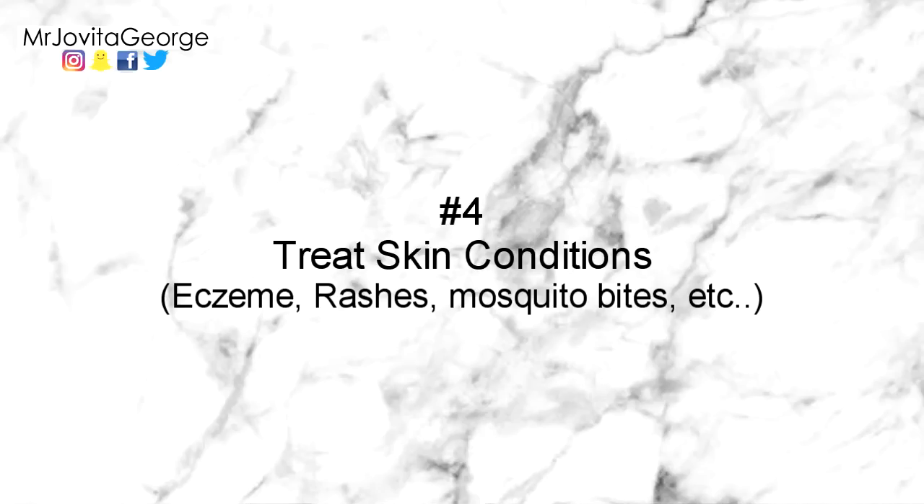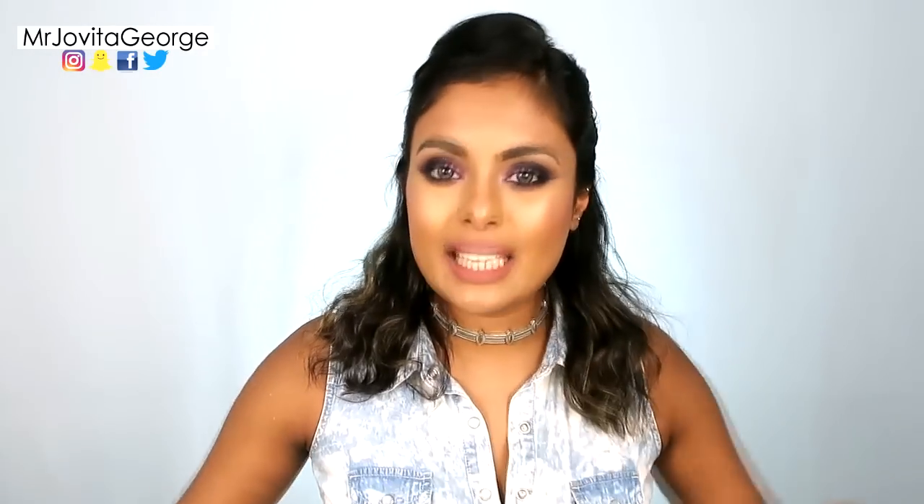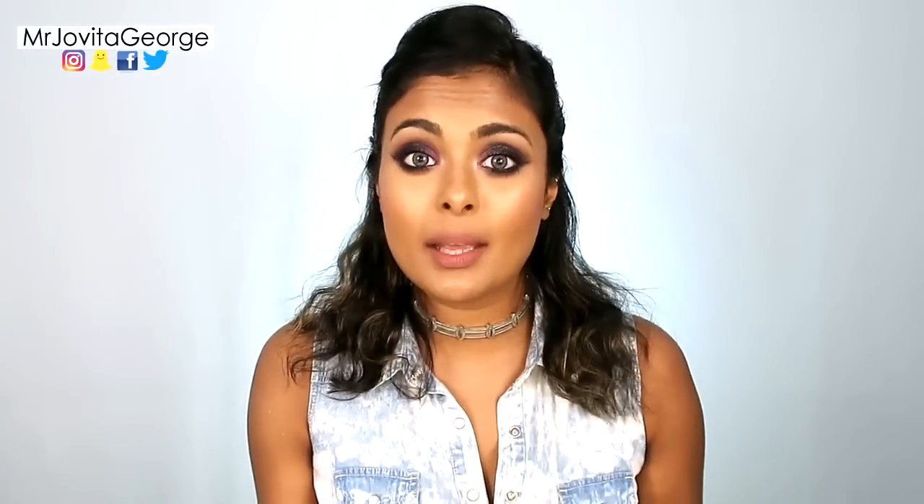Number four: use it to treat eczema, rashes, or any other skin condition. Sometimes eczema or skin flare-ups can be painful and really itchy. All you need is some chilled rice water — just pour it right on top, leave it on, and as it dries pour more over it. It's instantly soothing and calming.